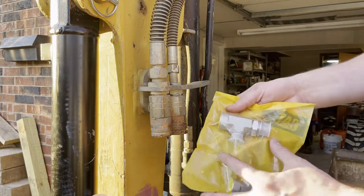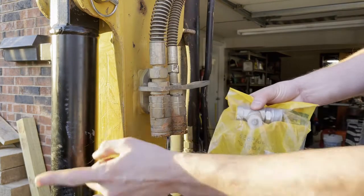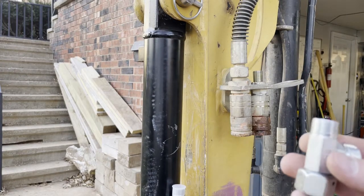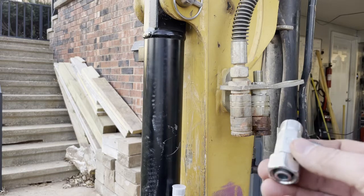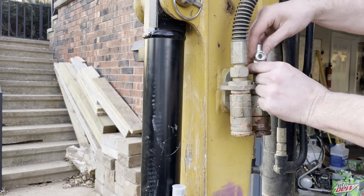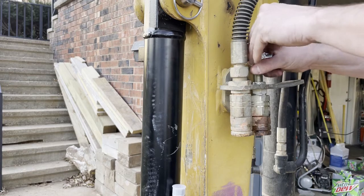We'll be installing one of these T-fittings right in here, which will then come off to this cylinder. We are back in action — it was buried in the parts, but I did have the correct Tees, so we'll get these put on.